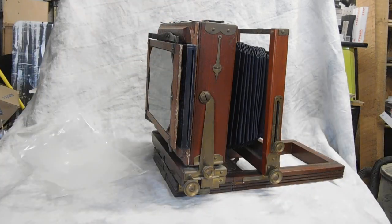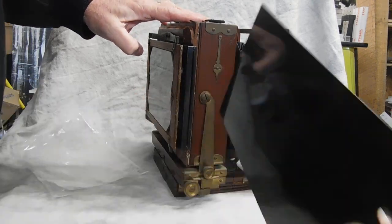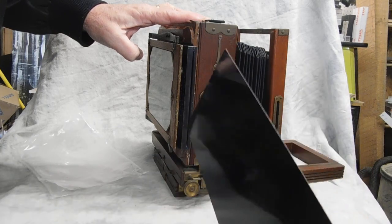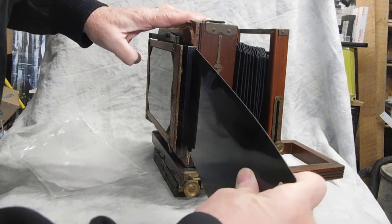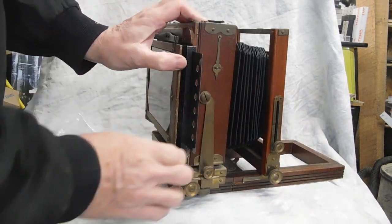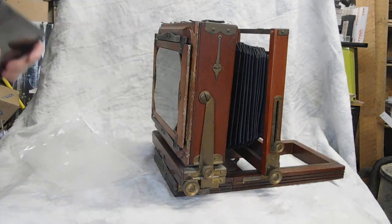You're going to just pull the dark slide out. When you're done with your exposure, the dark slide goes in. Always do it at an angle rather than cramming it in straight on — just angle it in from one corner, and shift it a tiny bit to remove it. Just pull back like you did before and it comes out.